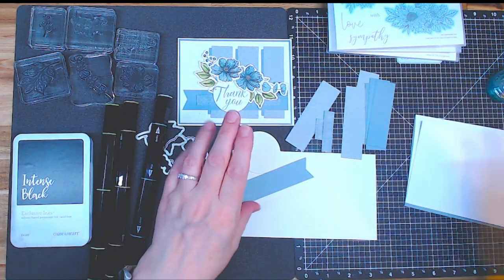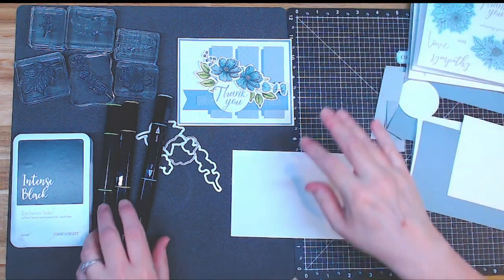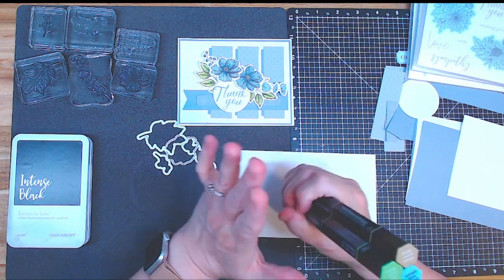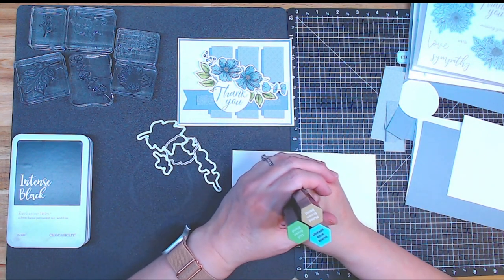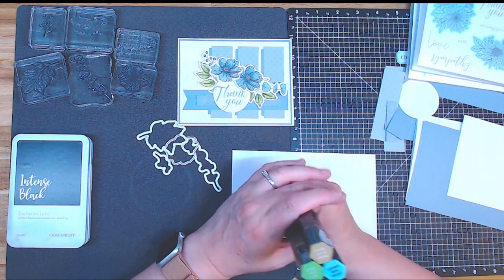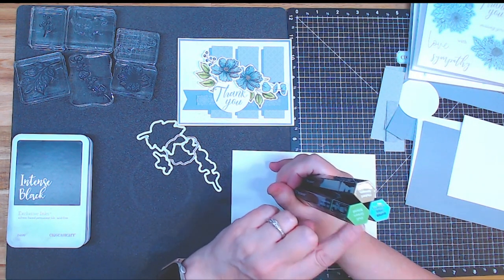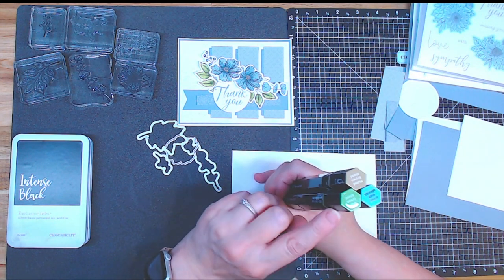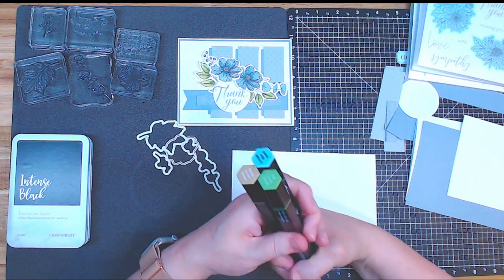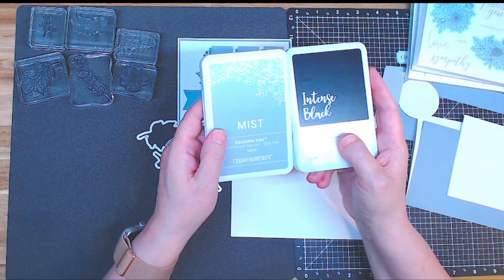A lot of my girls want to color themselves, which is phenomenal because it's really hard for me to color all of the kits, and there's numerous ones this time because people have ordered extras. I'm using Vintage Blue blend — there's three colors in that: a light, a medium, and a dark — Dull Green blend, again light, medium, and dark, and Muted Brown blend, and I'm only using the light in that one. Those are the pens I'm using. I'm using Intense Black ink and Mist ink.